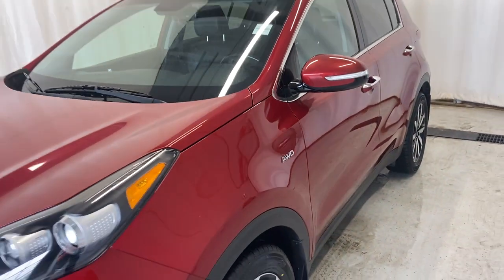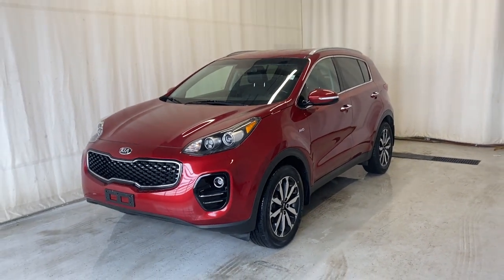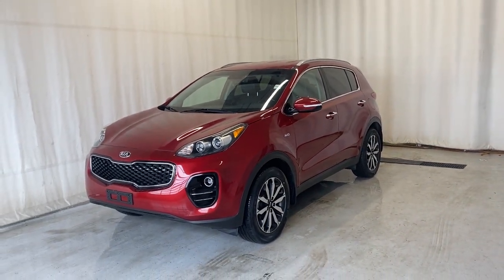That'll do it for the 2018 Kia Sportage EX all-wheel drive. If you have any questions or want to book a test drive, please visit us at parkmazza.ca. Thanks for watching everybody.